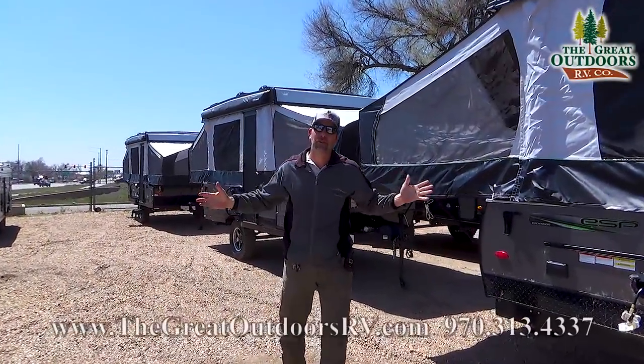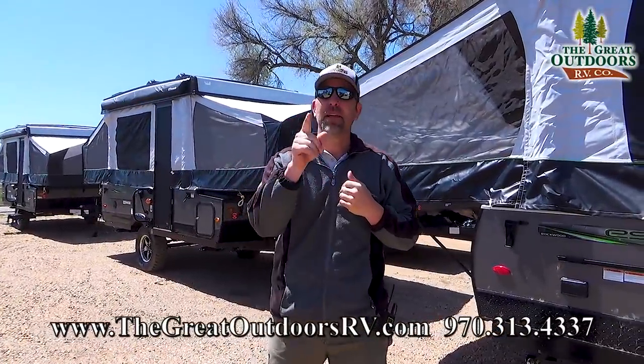Hello folks and welcome to the Great Outdoors RV Company. My name is Tom and today we're going to be talking about the 2280 Rockwood ESP.